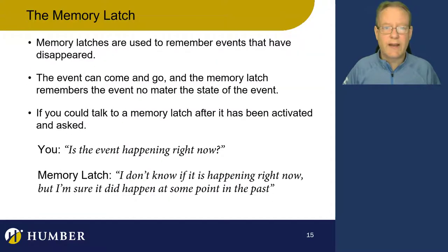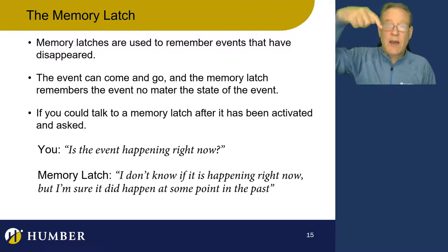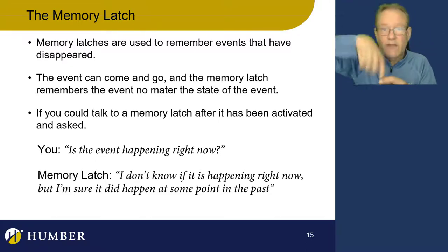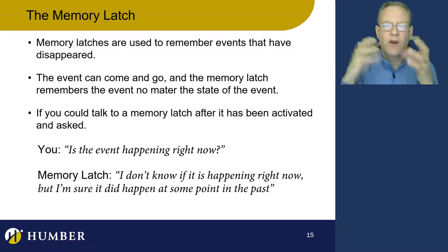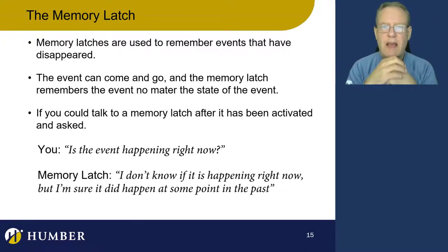Now we're going to look at a memory latch. Memory latches hold on to an event that just disappeared — they remember events. A momentary event is like it's memory, remembering something. An event happened and you want to remember that it happened, even forever. You can actually make a counter with memory latches. If you ask a memory latch whether that event is happening right now, it goes: I don't know if it's happening right now, but I'm sure it did happen in the past.